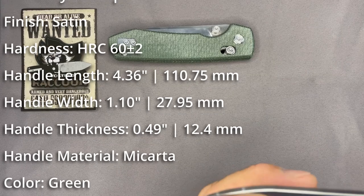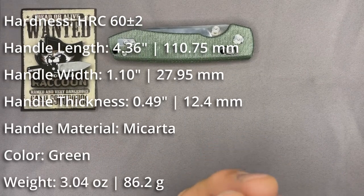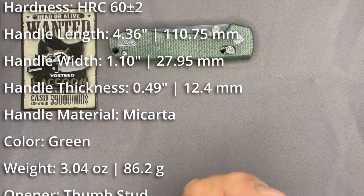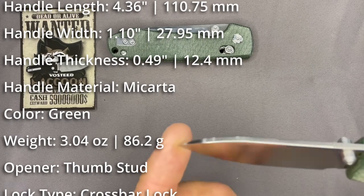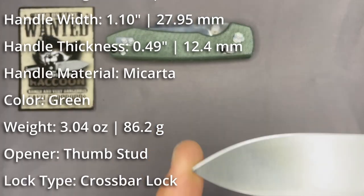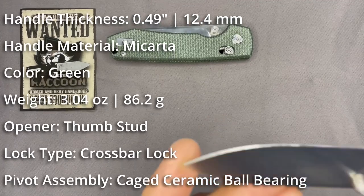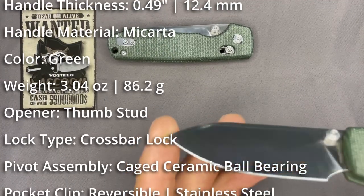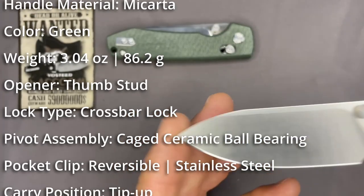It's a full flat grind, with maybe a little flat at the very top but otherwise full flat grind. It comes in right at 3.04 ounces — that's a good carry weight. It doesn't weigh down my pocket. Sometimes I'm wearing shorts, sometimes jeans — it's comfortable either way.